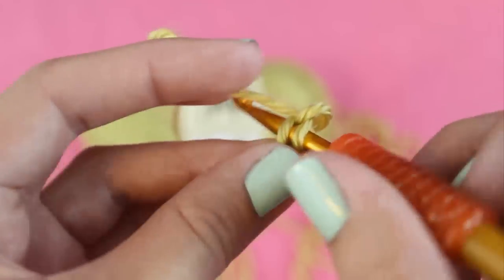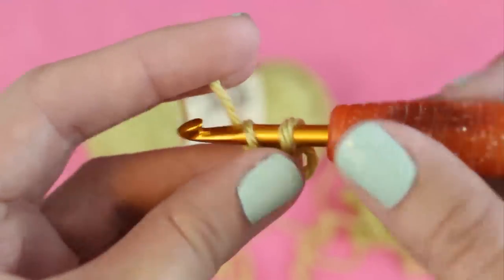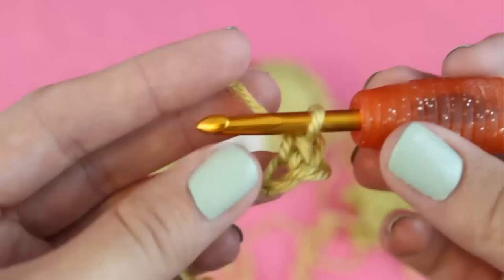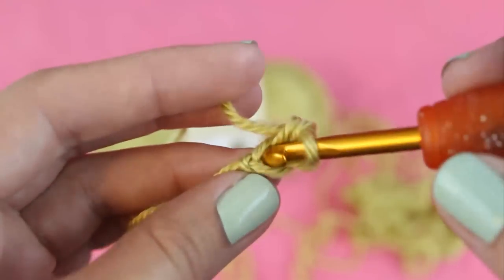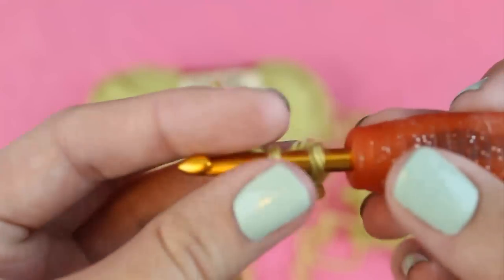Wrap your yarn over the hook and pull it through the chain. You'll have two loops on your hook now, then wrap your yarn over the hook once more and pull it through both loops. This is one single crochet, and now we're going to do five more single crochets in that same chain.